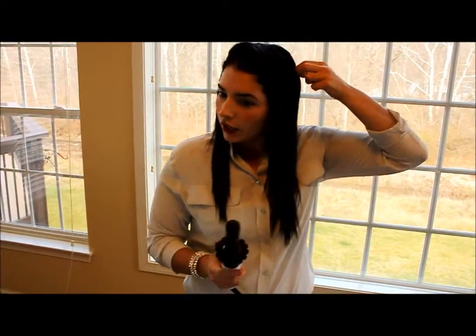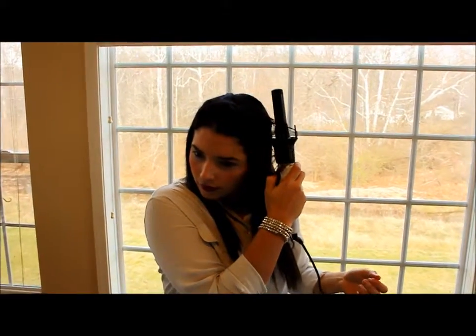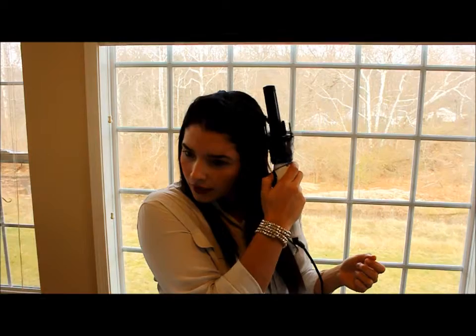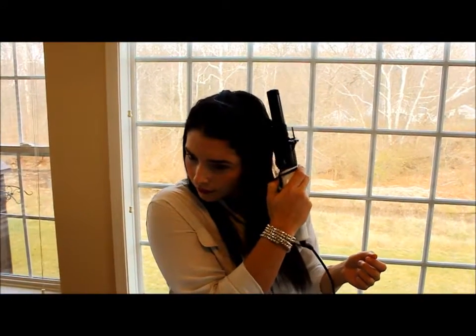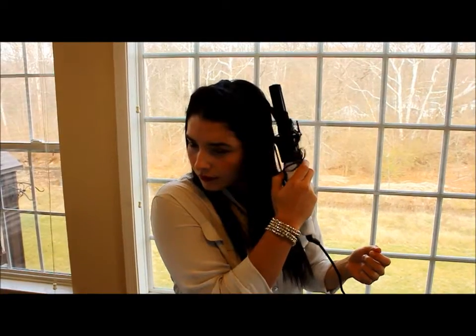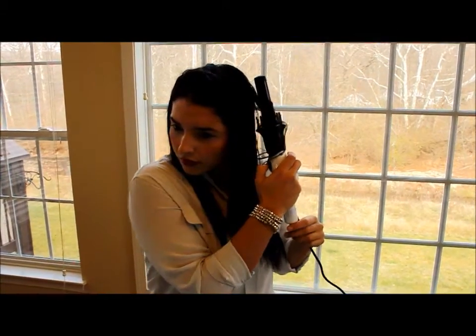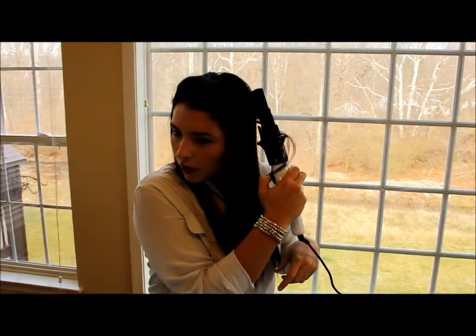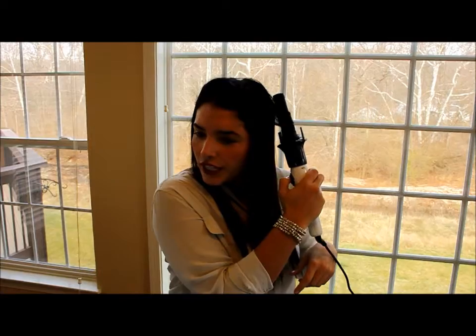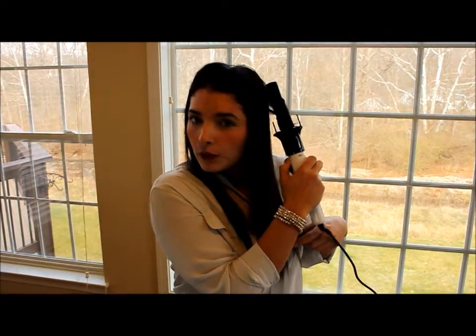I'll go ahead and show you so you can see what it looks like. You get a little bit of hair — you want to do it for 8 to 10 seconds for a tight curl, or 3 to 5 if you want a loose curl.